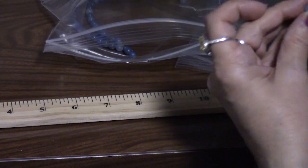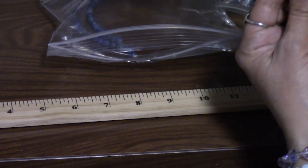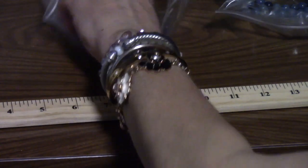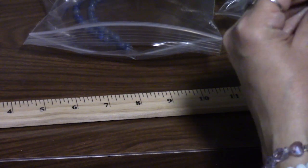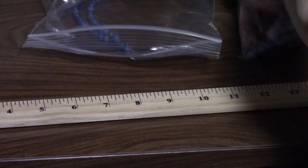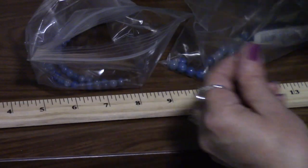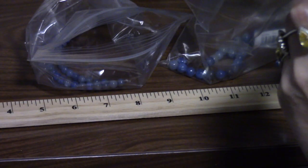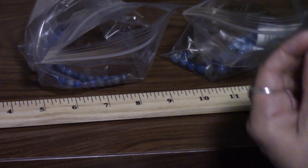This crystal is called the Stone of Opportunity, and that's why I chose this particular stone for this particular individual. It's known to attract luck, wealth, and prosperity. The person I'm giving it to has been out of work for a while, so I want to give them that kind of spiritual boost — like, wear this every day and it will help to increase your wealth and everything you're working for.